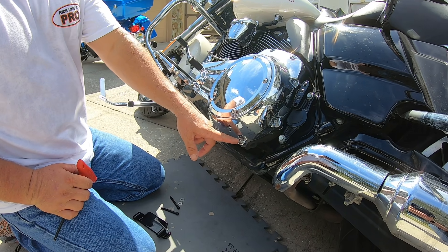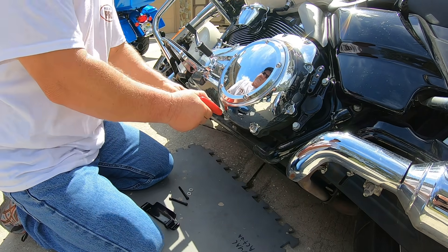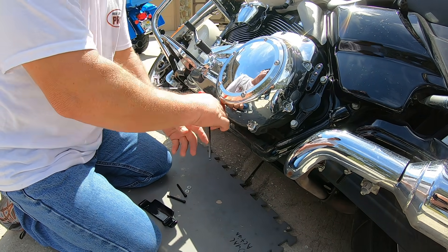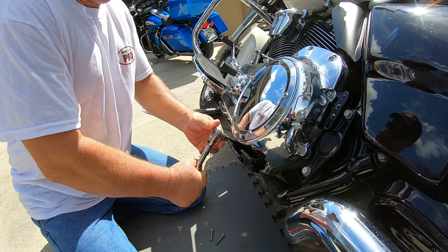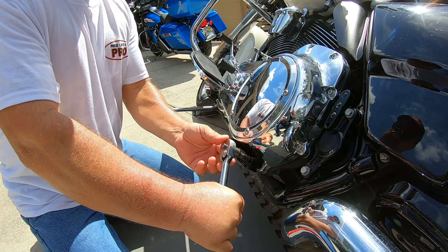These are the two Allen bolts you need to take out — one in the front, one in the back. Once these two bolts are tightened, you're done with the primary cover.